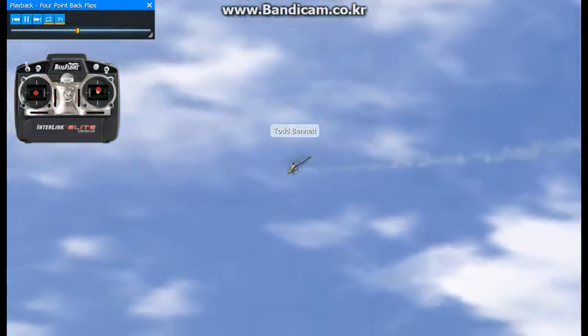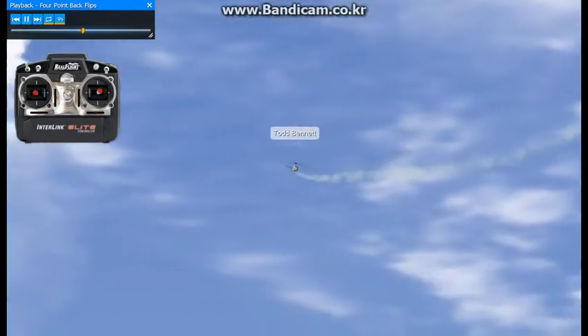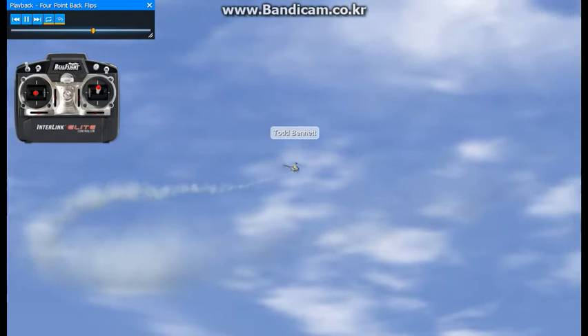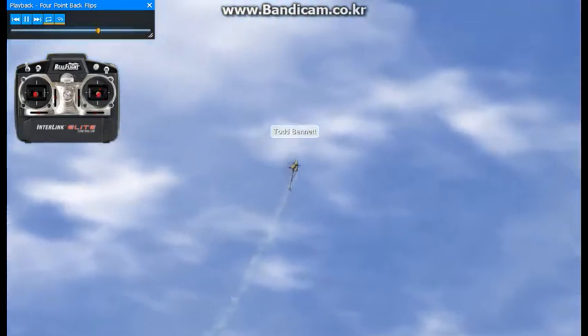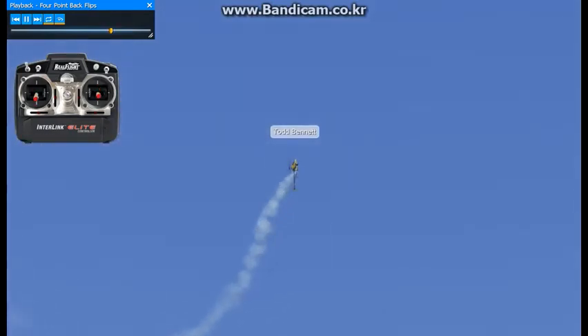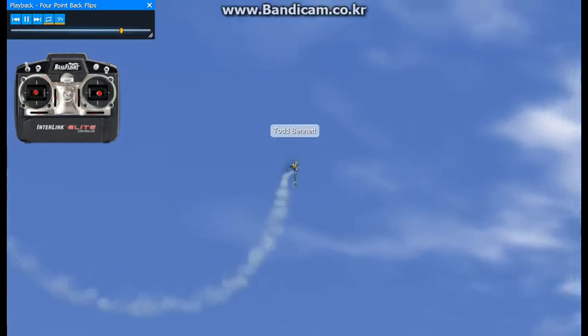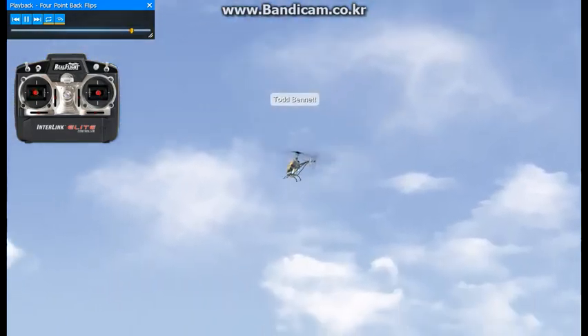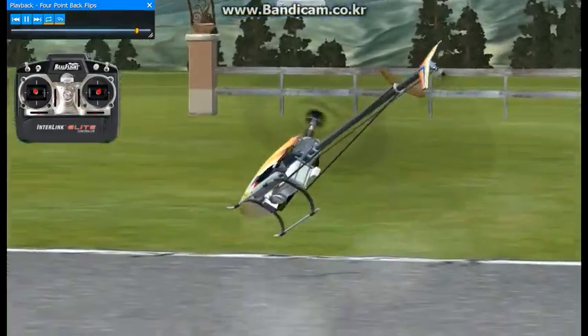What's helpful doing this is to count as you're going through it. I'll show you what I mean coming from this side. As we're going through the maneuver, we want to pull back and go one, two, three, four. And that'll help you with your rhythm and timing during this maneuver. It also works well in the four-point rolls.